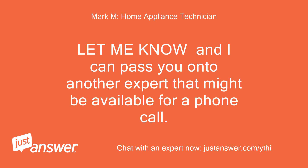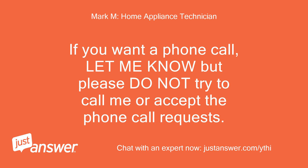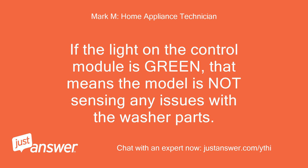Hello, this is Mark. I'll be assisting you today. During this lockdown I am not able to take a call as I am working from home. If you would like a phone call, let me know and I can pass you on to another expert that might be available. I do not send phone call requests — the site generates those automatically, so please ignore those requests. If you want a phone call, let me know, but please do not try to call me or accept the phone call requests.